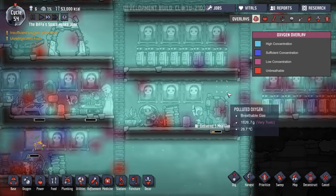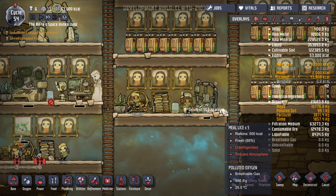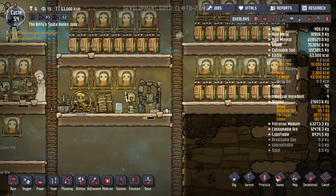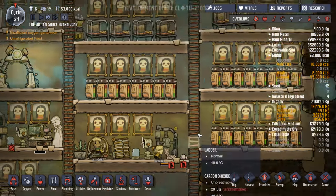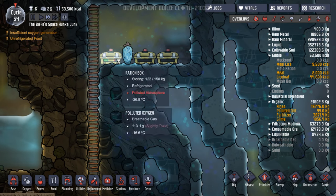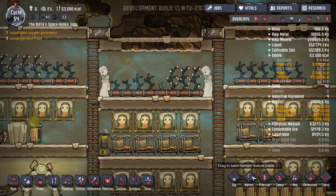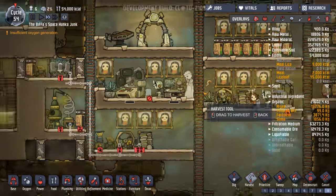How's this going here? Polluted oxygen. Still polluted. I wanted to get a deoxidizer thing in there. Can you sweep up? Please sweep up — don't leave things lying around. Come on now. Our food isn't full up, is it? Oh, that one's gone. No, we're still fine.